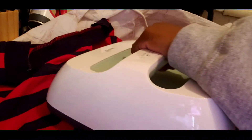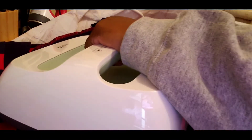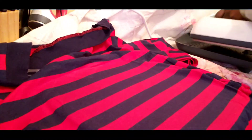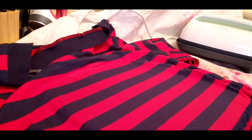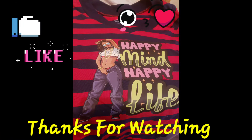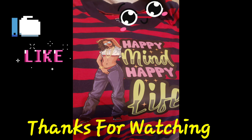I turned it back over and ran the press again — probably didn't have to since I already did it, but it's just a habit. Here you have it — I think it came out beautiful, super dope. Happy mind, happy life! It's easy to design, easy to cut, even if you don't have a machine. Thanks for watching — make sure you like, comment, and subscribe to the channel.